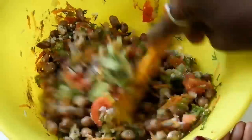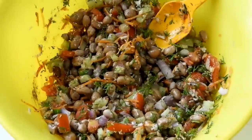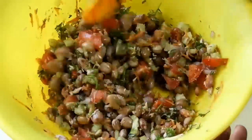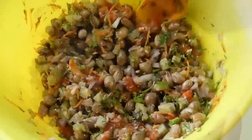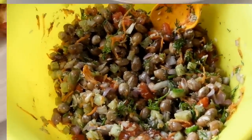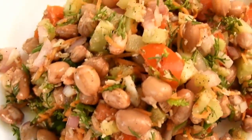You can also use black salt in the water, which will be much more than you will find. You can also use the color of your water, and you can also use the vegetable as well.